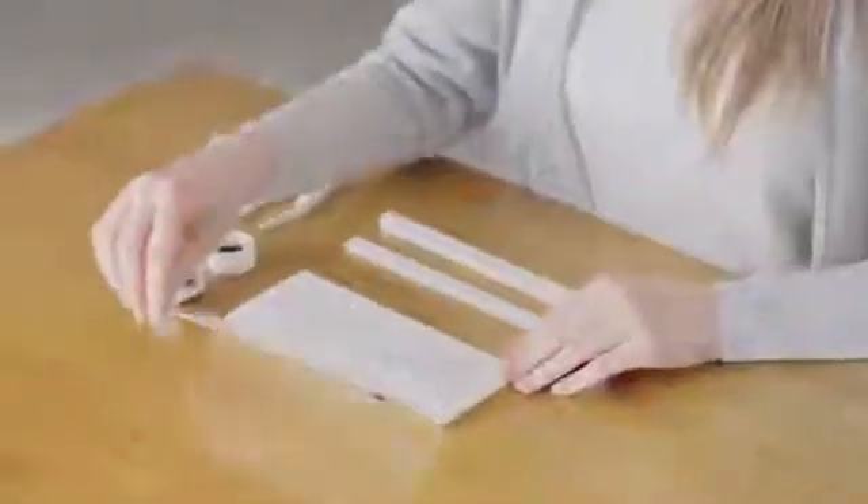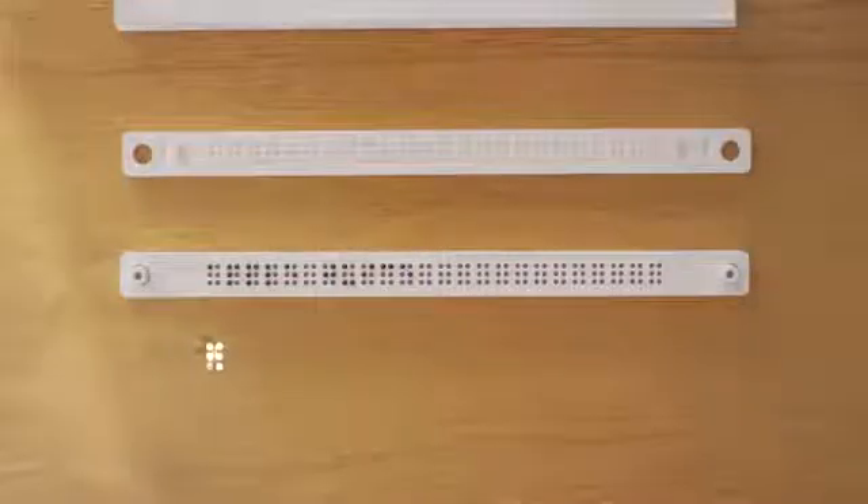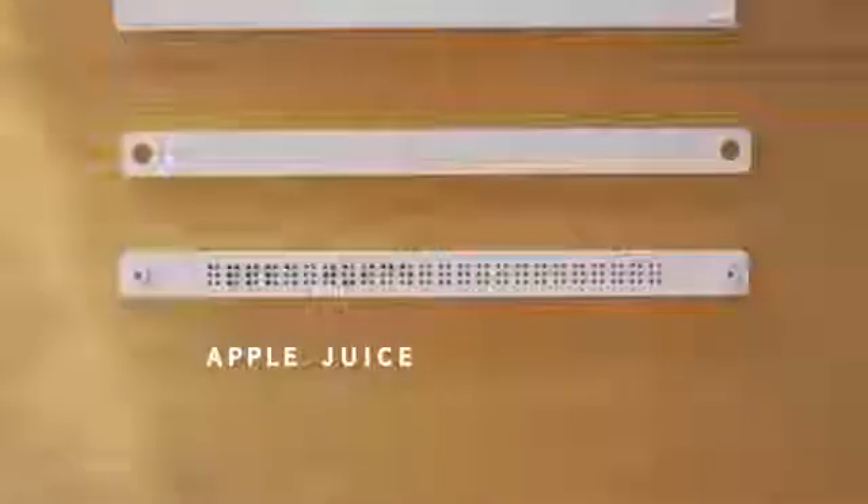Setup is simple. Using the Braille alphabet as a reference, place the Braille pins from left to right into the Brailler slate, like you're typing on a keyboard. Next, place a label on top and insert the locking pin.